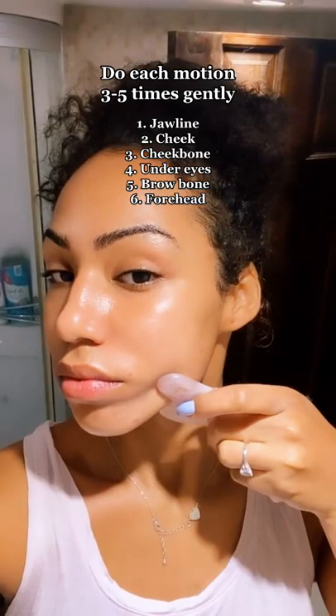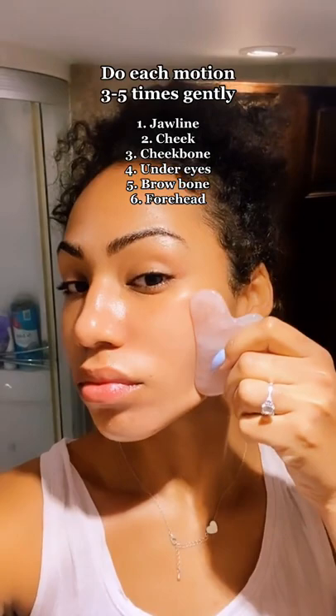Start with the dented side on the jawline with low to medium pressure. Now use the flat side on the cheeks all the way up with the same amount of pressure. Go back to the dented side for the cheekbone.